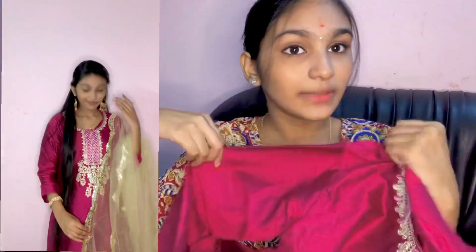This dress price is 985 rupees. So guys, the second dress is this one, and it is super. This one is a dark pink shade and it is shiny. This one has a design and it is L size.